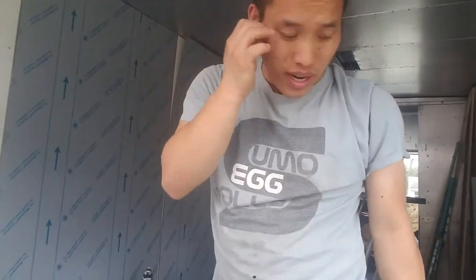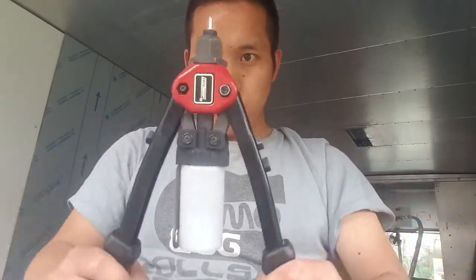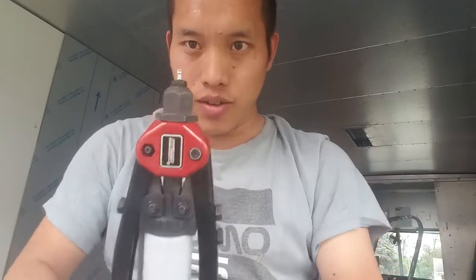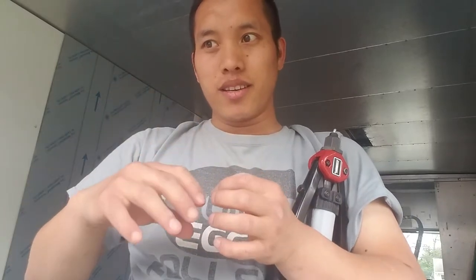I want to kind of maybe teach you guys how to use a rivet. Let's put it in. What you do is you just pull, and as you press down you can kind of see it expands, so it pulls and then it comes together. That's how a rivet will work, guys.